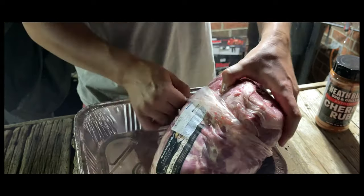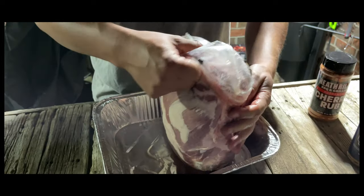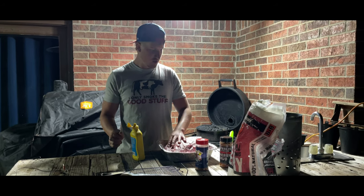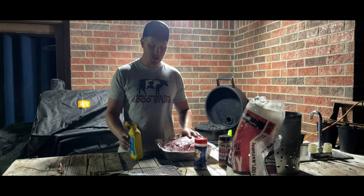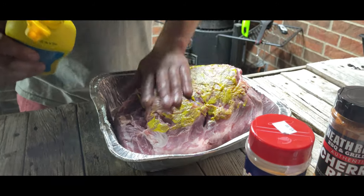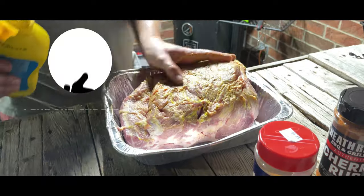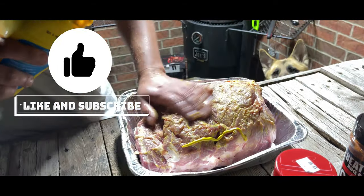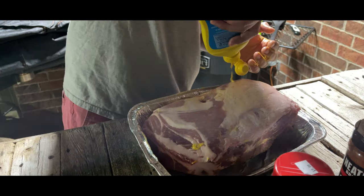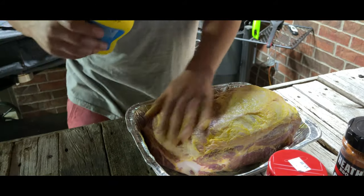Now that we've got the charcoal all set up, let's go ahead and get our eight and a half pound pork butt out and get it all seasoned up. That way while we're getting the fire going, the pork butt can be sweating. I went ahead and got the butt all trimmed up — I didn't go crazy with it, I just took off what I didn't like. We're gonna go ahead and throw some mustard on for our binder.